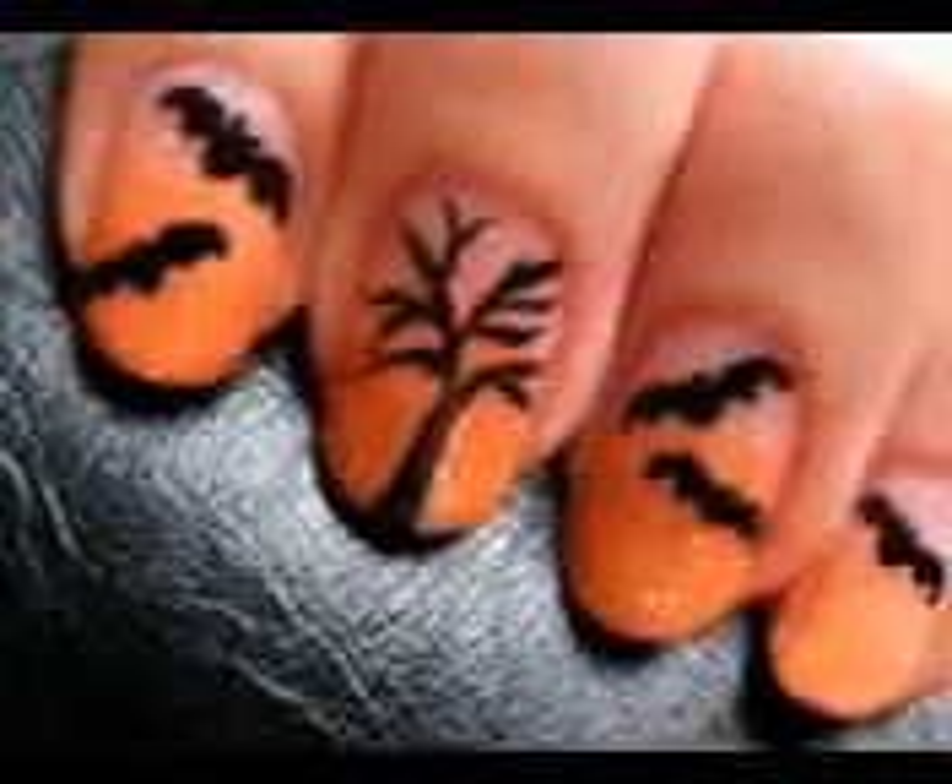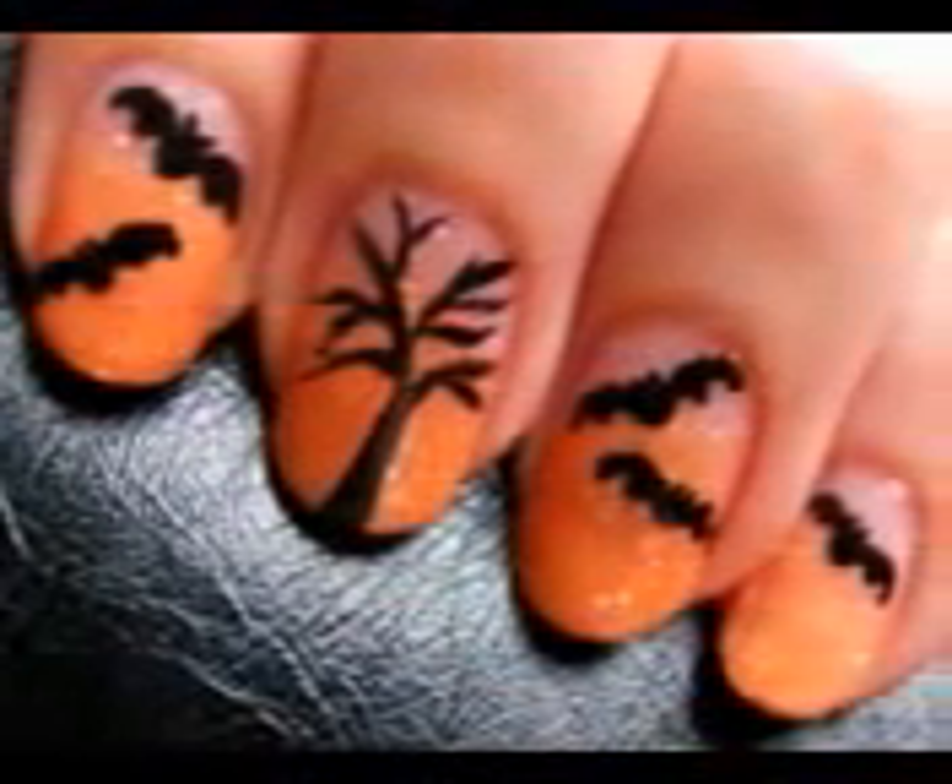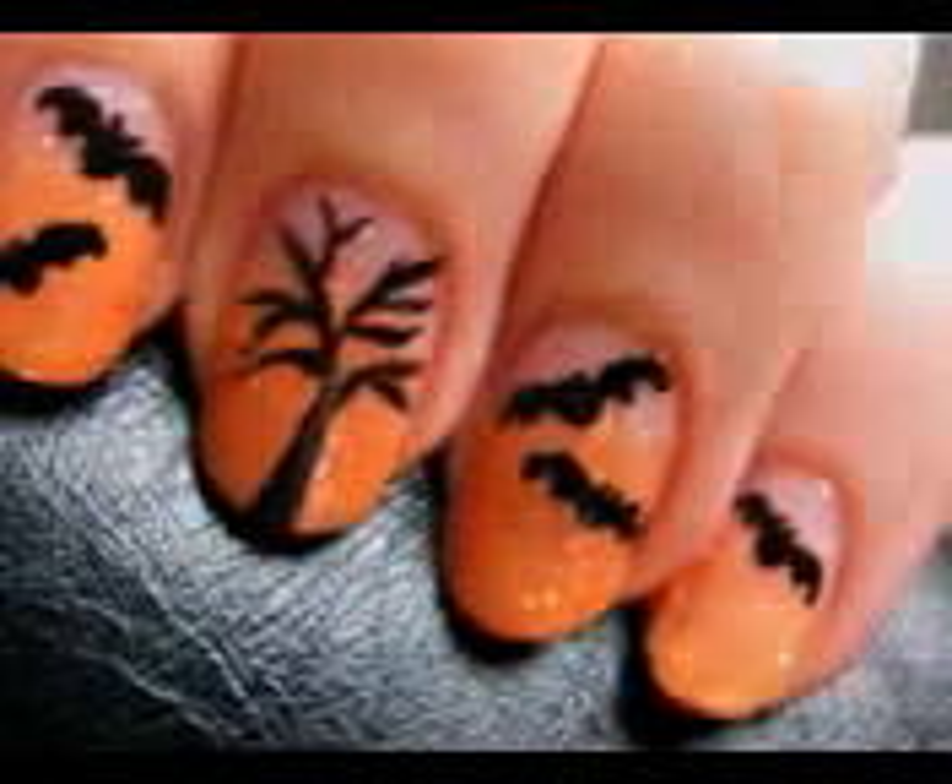Celebrate this Halloween with a festive nail art design. These spooky bats are simple to create and the design will have everyone's attention. So let's get this cute polish design started.